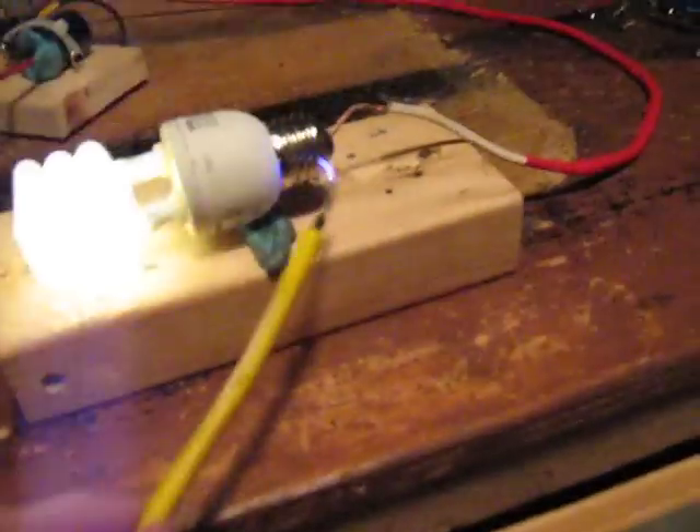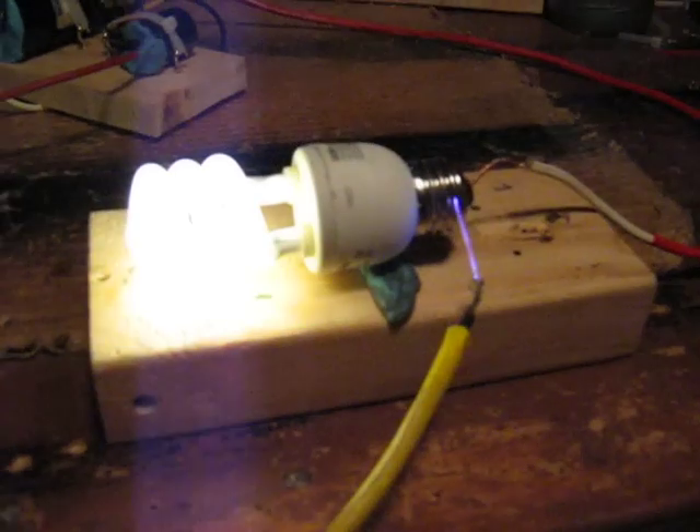But also then I'm going to hold the negative terminal here. And it's going to arc right through the glass and pop like a capacitor pops. And then it's going to turn into a capacitor. So flip it on. And here we go.